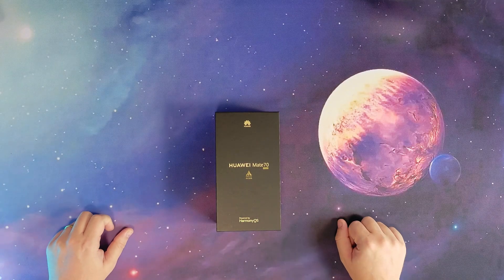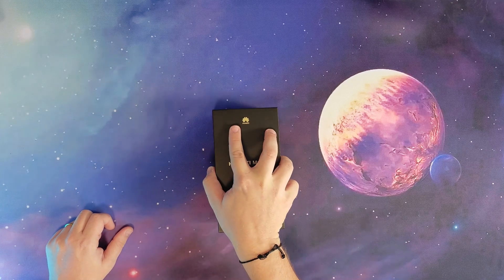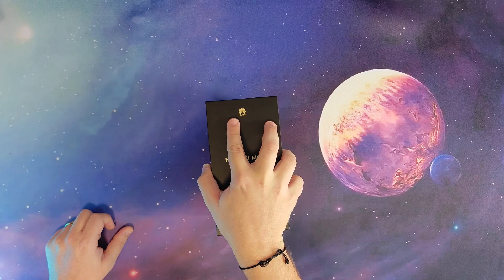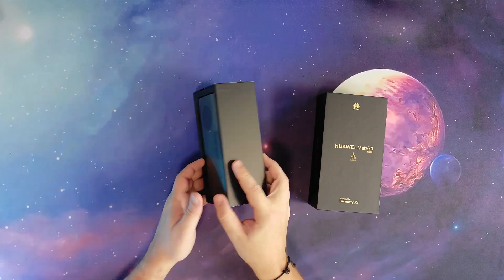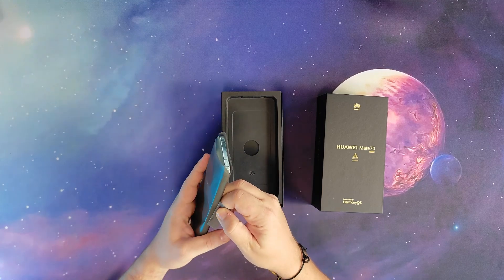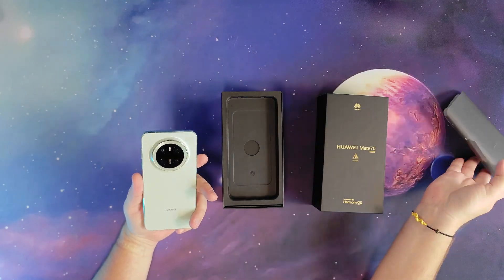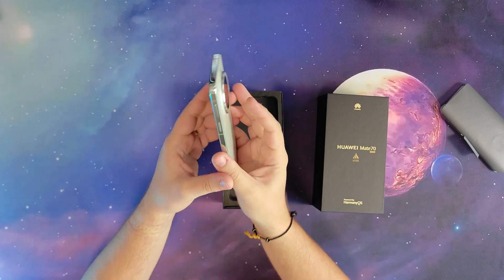So here we have it, the Huawei Mate 70. It comes in three models: Pro Plus, Pro, and this one is the basic Mate 70. You can get it with 256 or 512 gigabytes or one terabyte storage. As I'm a cheap bastard, I went with 256 gigabytes. It cost me about 5,499 RMB, which is about 750 US dollars or 720 euros.